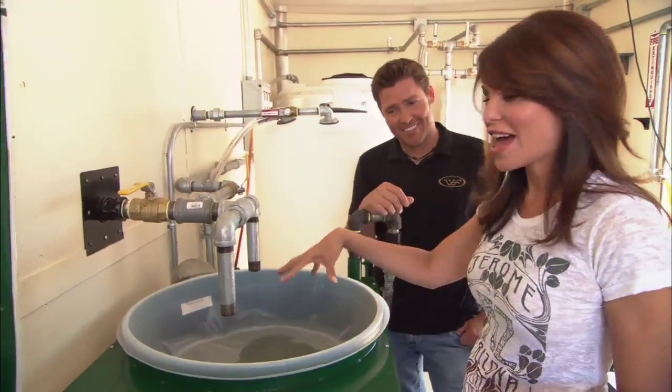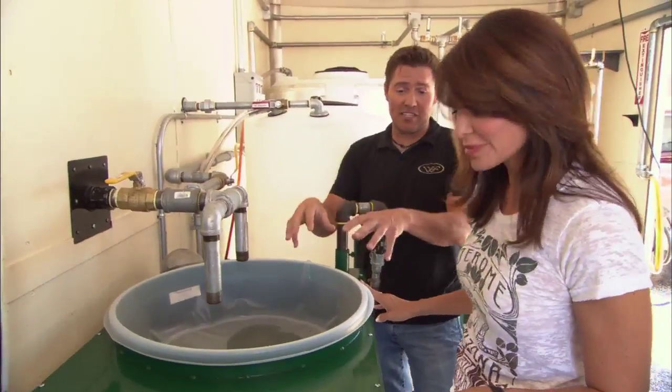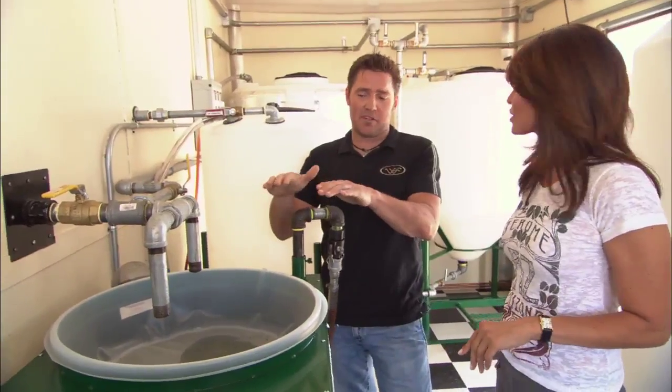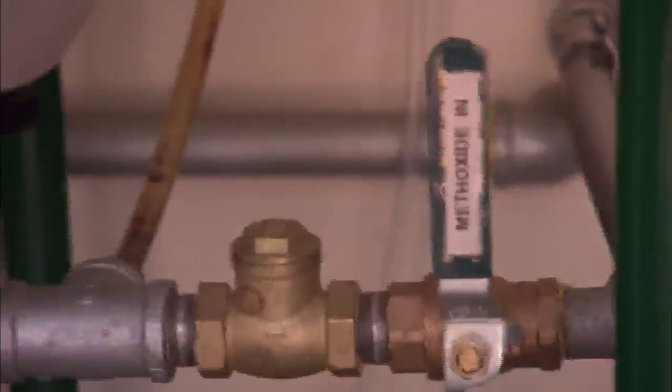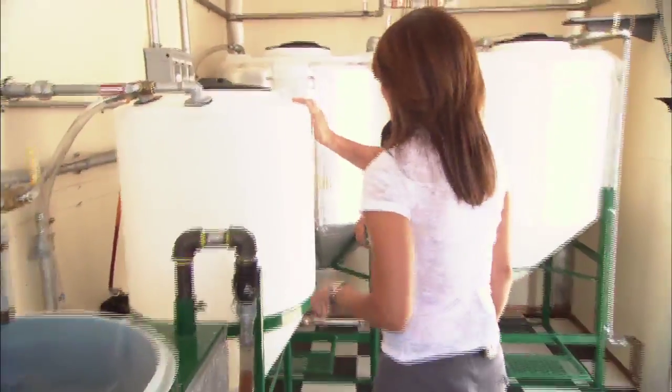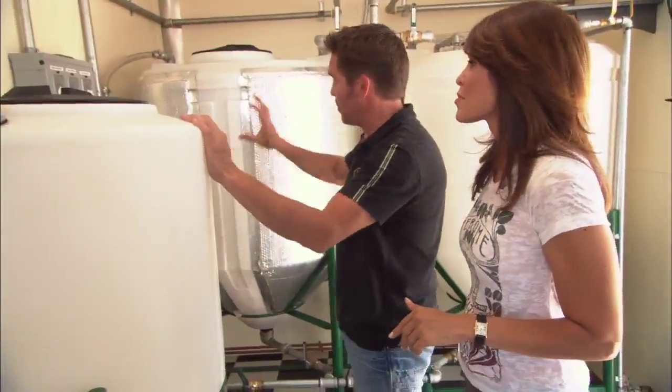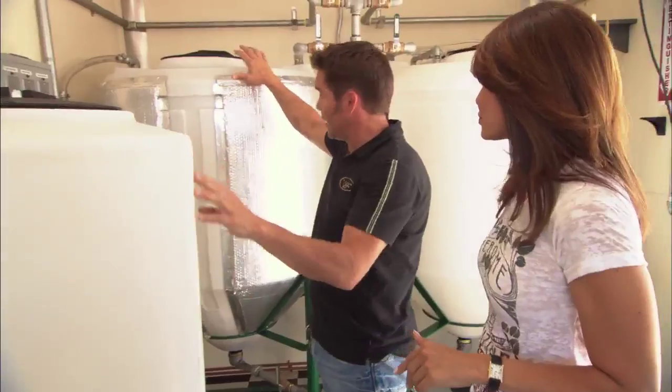Now put the grease into the vat. That grease goes in here, into a heating tank. This heats up the grease, and as it heats up, the particulates in the grease fall to the bottom. In this other tank, we've got methanol — a clear wood alcohol — and that methanol is going to be combined with the grease.